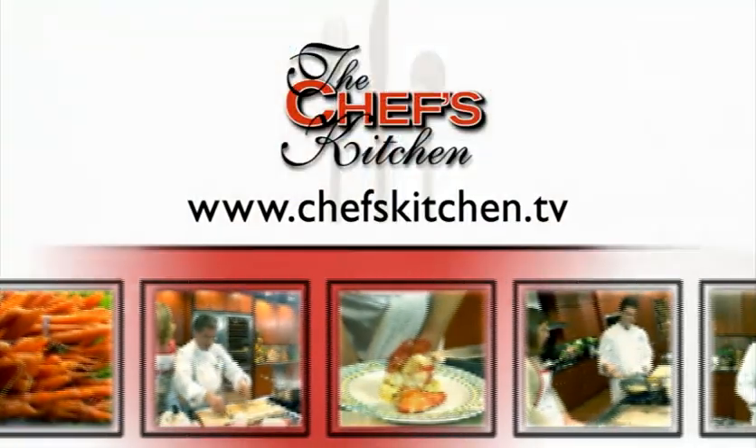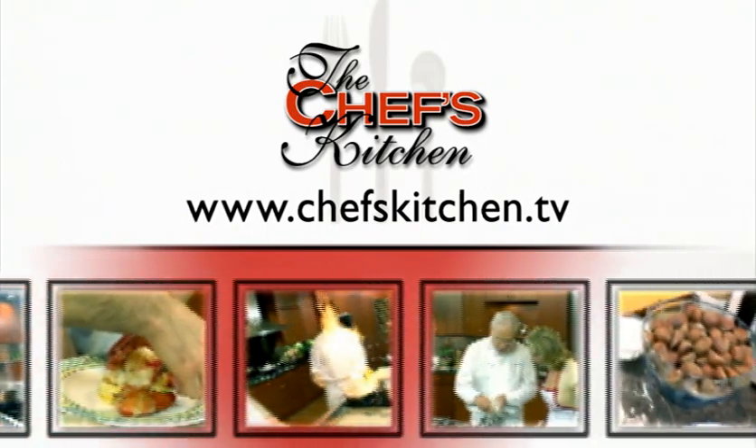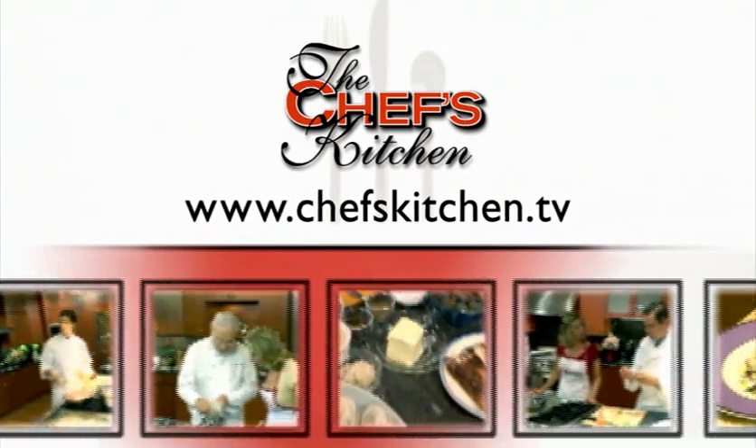To see today's recipe and all of the recipes featured on The Chef's Kitchen, log on to ChefsKitchen.TV.